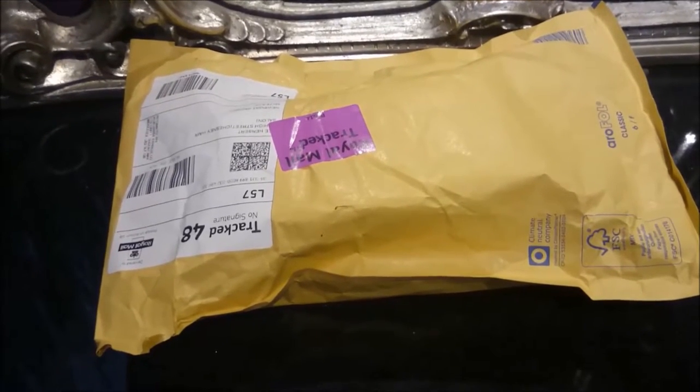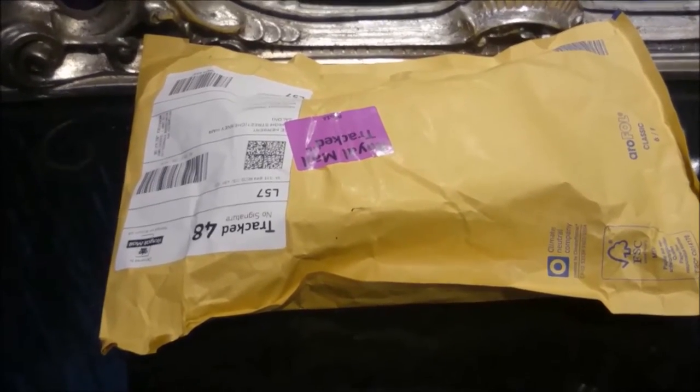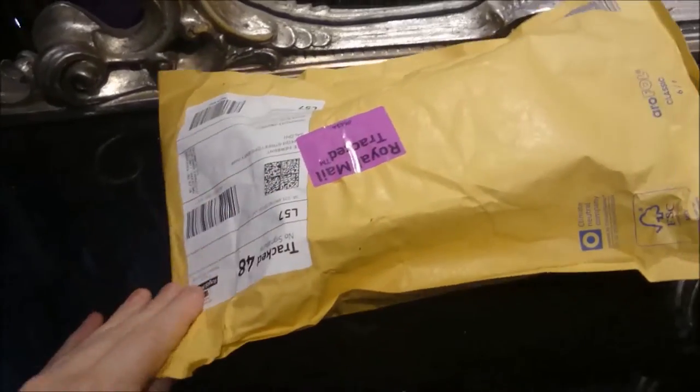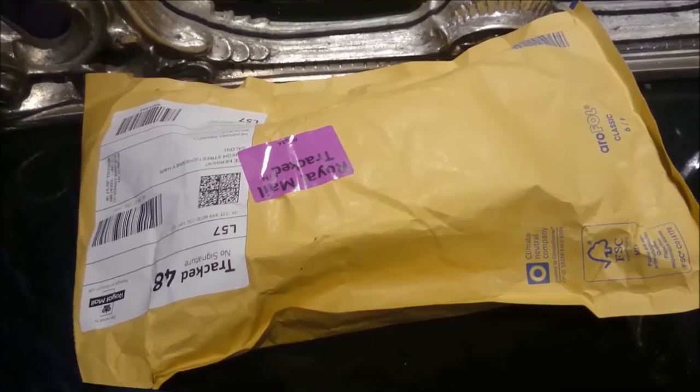Just got delivery of my new phone, which is the OnePlus X in black. So I literally just got it a minute ago — it's still warm from the postman. We'll open that up and take a look and see what's inside.